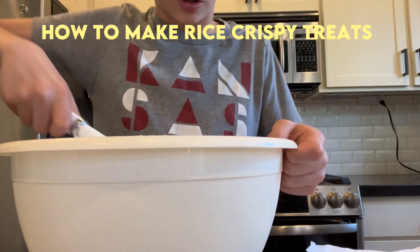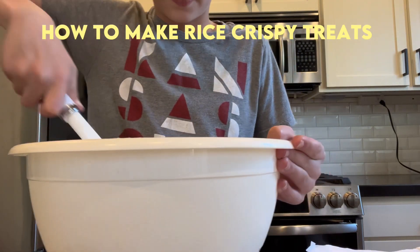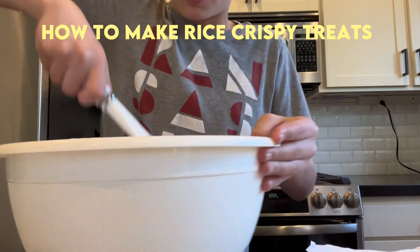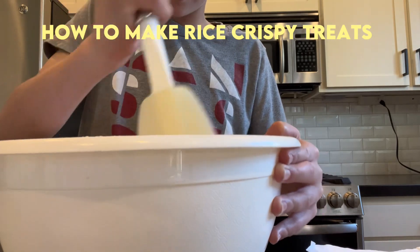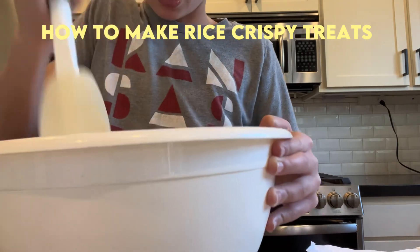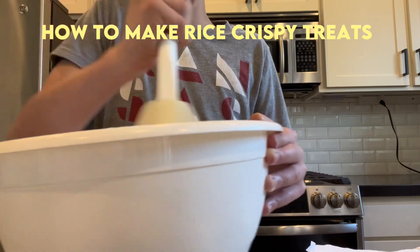So if you really want a tasty treat that's really easy to make, I guess you could make this. I'm really strong, so it's pretty easy to mix.